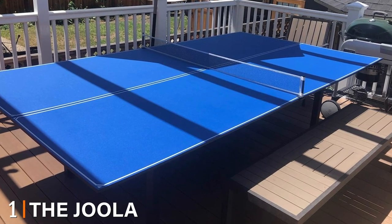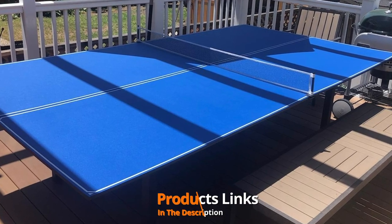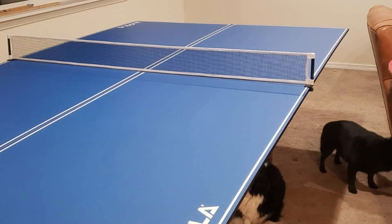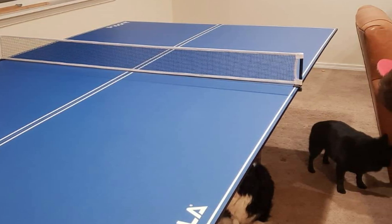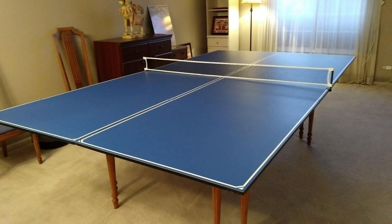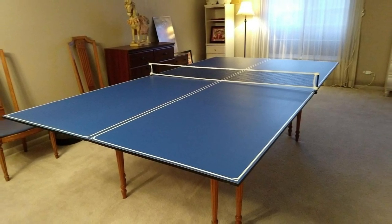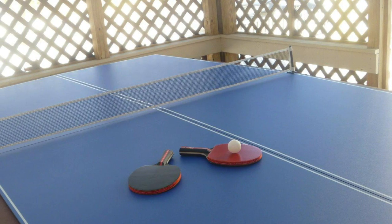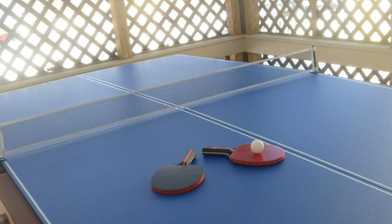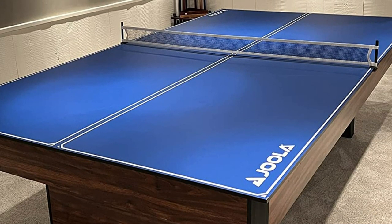At the first position of our list we have the Joola Tetra ping pong top. It's a 9x5 foot regulation size topper that can fit on top of a pool, air hockey, or even a dining room table, as long as they are a minimum of 7x3 feet. It's very easy to set up and you can be ready to go in under three minutes. It is made up of two separate halves and each half folds to make it compact and easy to store. The table surface is only 12mm thick, which is a little thinner than we'd like — fine for casual games but the bounce will not be the best for more serious players. On the underside you can stick the included protective pads to prevent any damage.